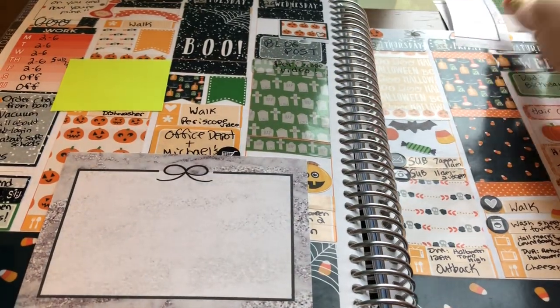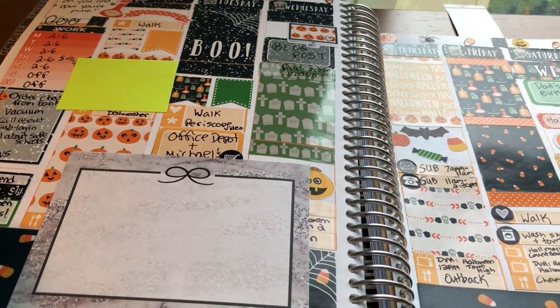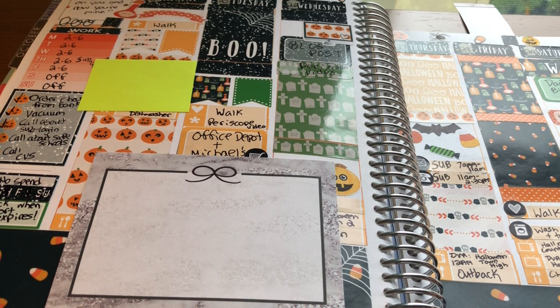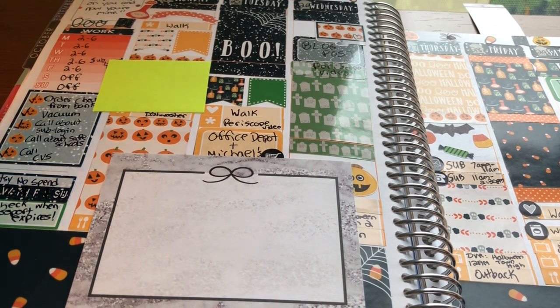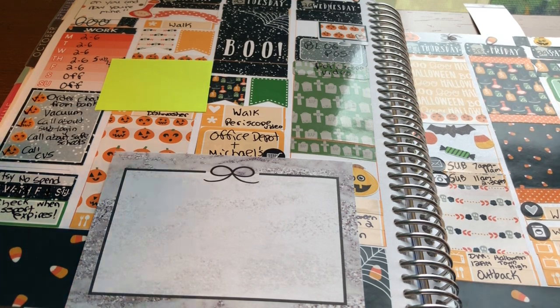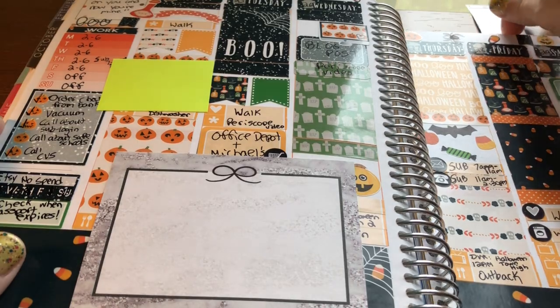I loved this kit — this was my week-before-Halloween kit. I used this one from Shop Jessica Hearts. I love her kits so much. I really love the designs and the artwork. I just really like how this spread came together, even though I still didn't know what I was doing with bottom washi and was still not lining things up straight.